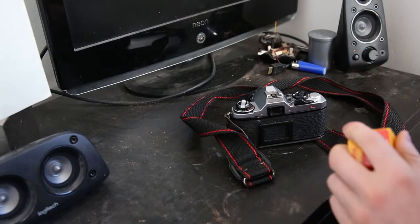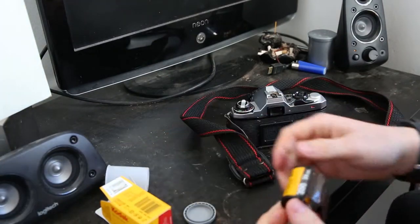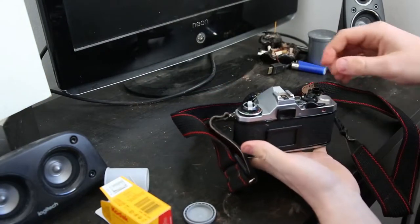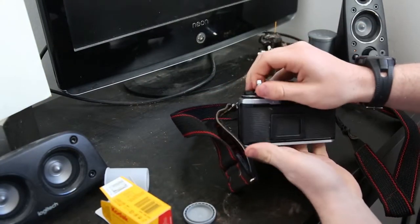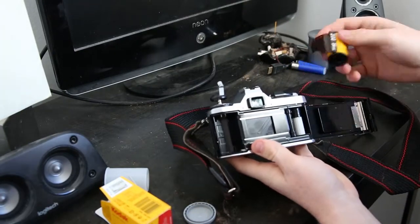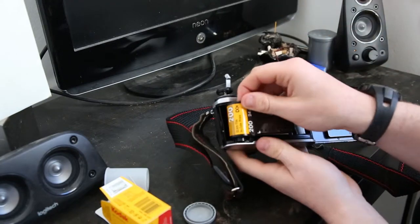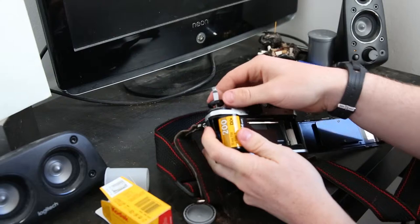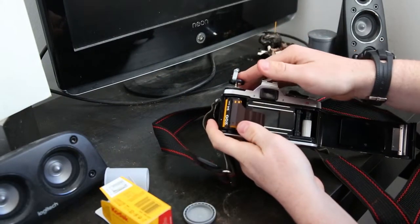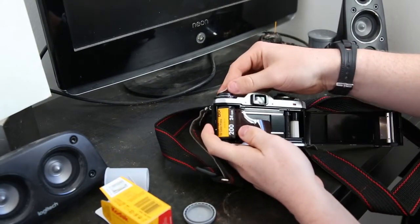So, put the film out. On this camera you might have a different system, but on this one you pull this up to get the back open. Make sure that you've got no film loaded before you do that, obviously, or you will destroy all your pictures. Now you pick this up all the way and slide that in there, then put that down.